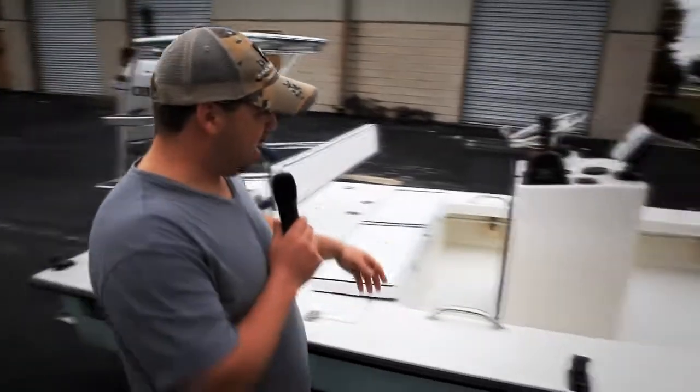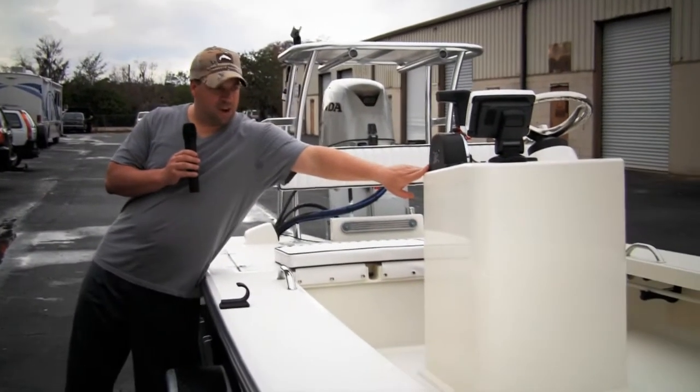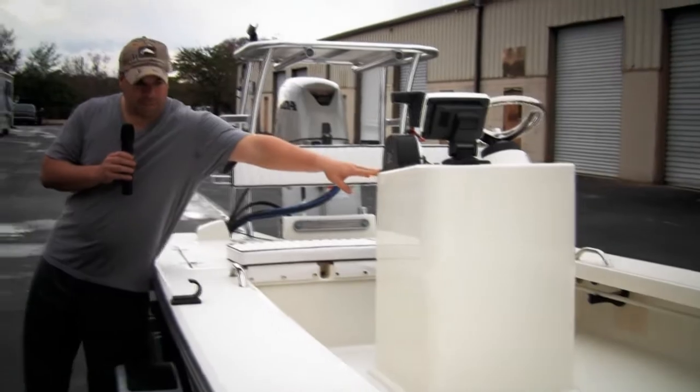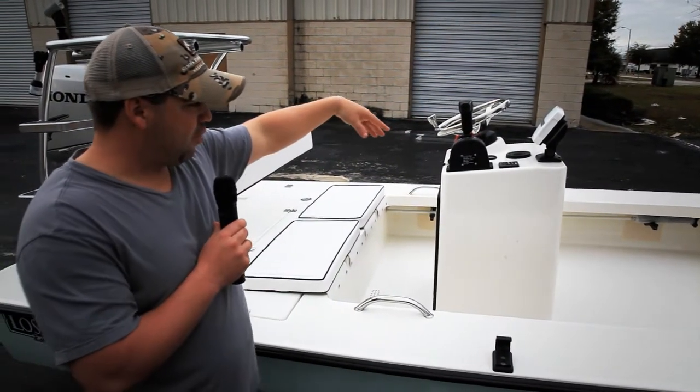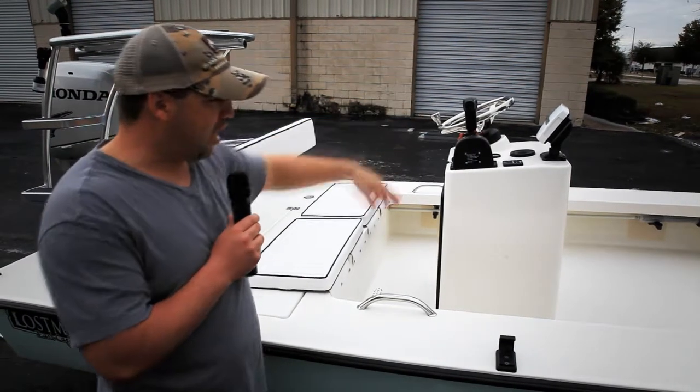Last week you guys saw an offset center console — this one is straight to the center. He opted for no jump seat and also wanted the height to stay where it is. We can cut it down, but this gentleman wanted to leave the height as-is.